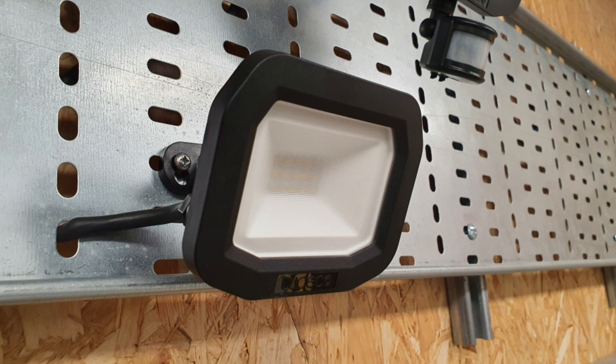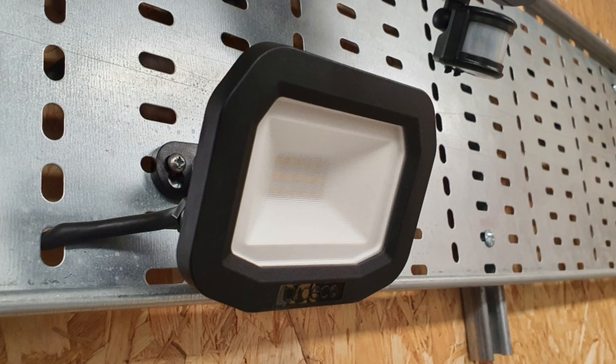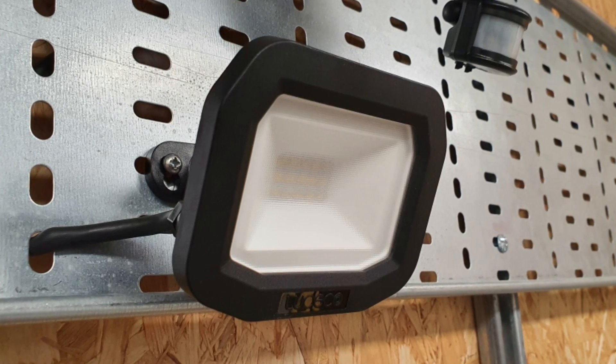Another nice little detail on this fitting is the diffuser on the front of the LEDs. On cheaper fittings, this will just be a sheet of clear glass or plastic, and that can mean that the LED source in the centre can get a little intense for the human eye. The fact that on the Castra the front has this textured finish helps to diffuse the light more effectively and reduces the effects of glare from the fitting. That's a really important and often overlooked feature on a fitting like this one that could be used to illuminate anything from a garden to a driveway.